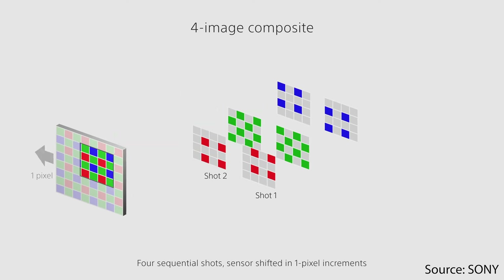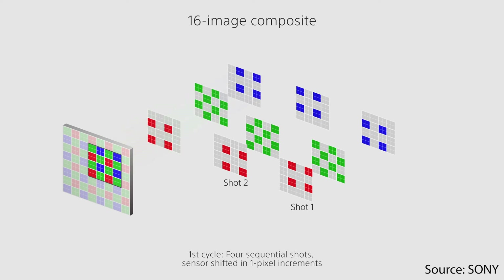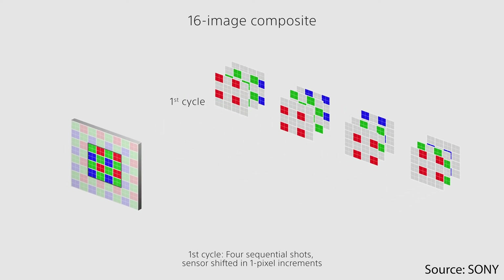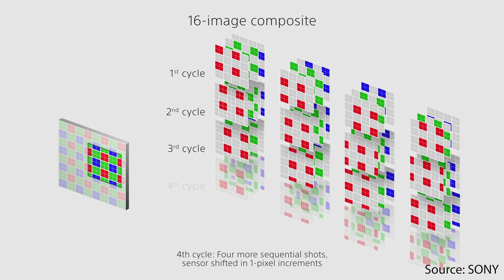What the camera is doing is taking several raw images by shifting for each image individually one pixel in various directions, and then composing those images into one single super sharp frame.